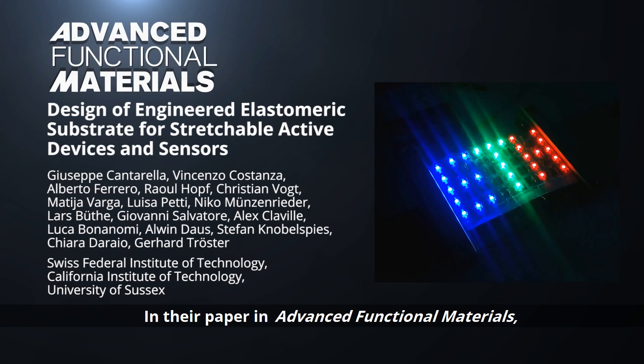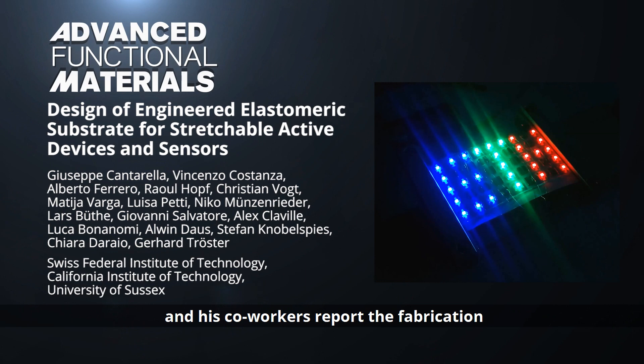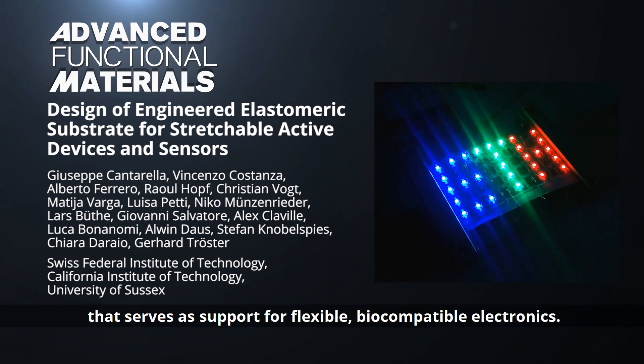In their paper in Advanced Functional Materials, Giuseppe Cantarella from the Swiss Federal Institute of Technology and his co-workers report the fabrication of a meso-shaped elastomeric substrate that serves as the support for flexible, biocompatible electronics.